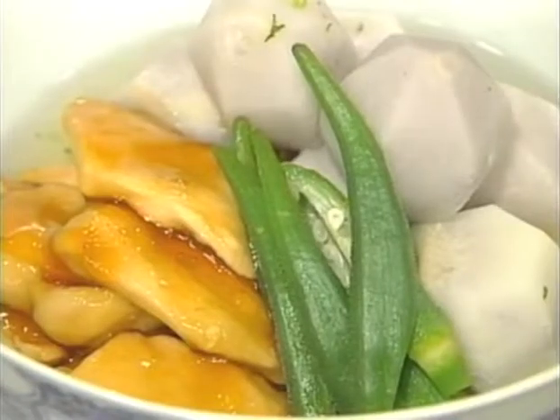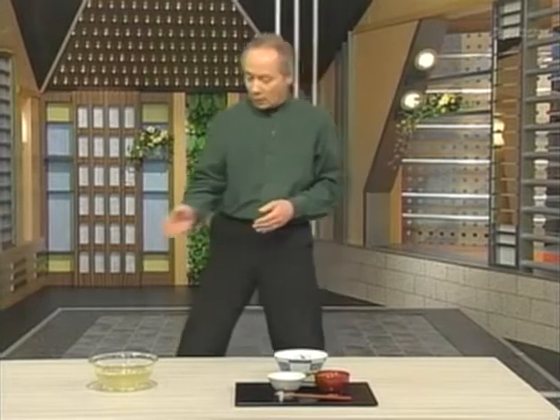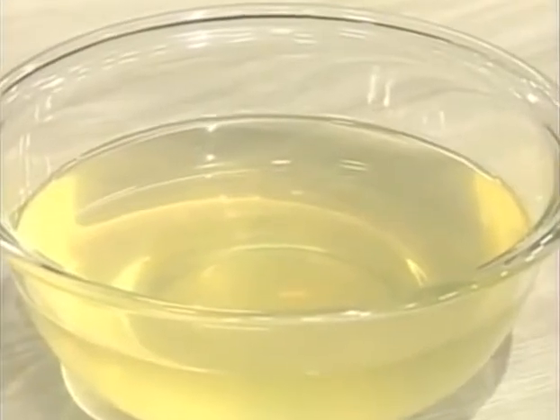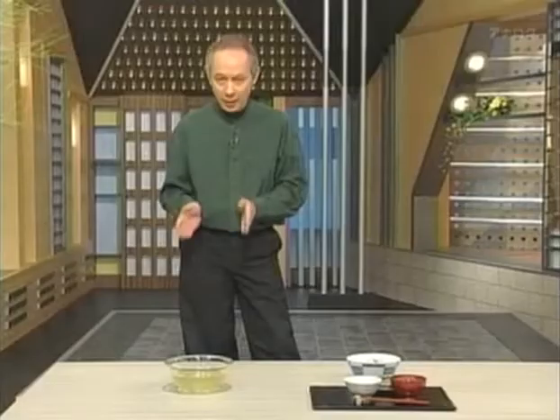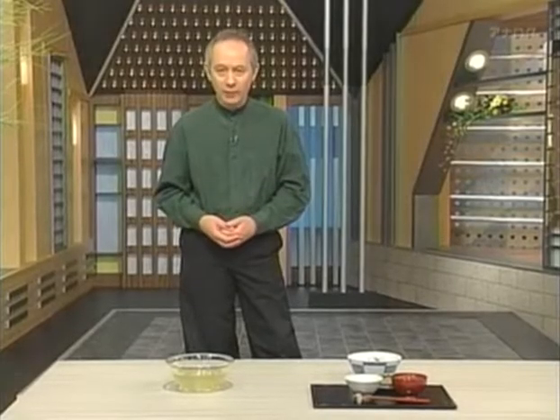Here is a simmered dish which again includes dashi. Just about any Japanese cooking done with water — simmered dishes, soups, and anything like that — is going to have dashi somewhere in the equation. Over here in this bowl we have just dashi by itself. It's a clear broth with a light golden color. But what's it made of and how is it made? That's what we're going to take a look at first.